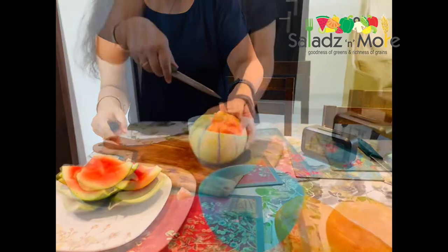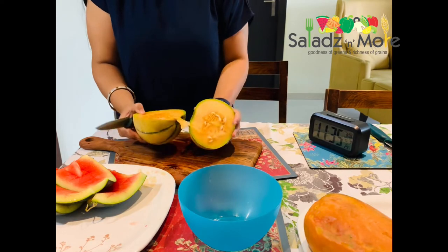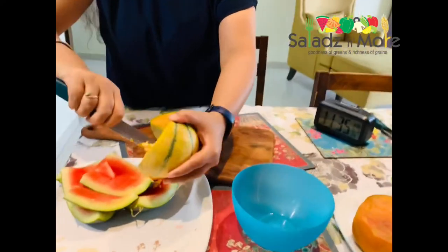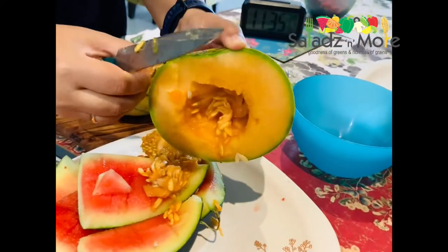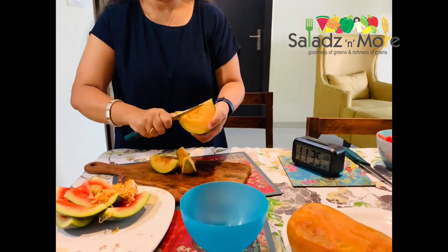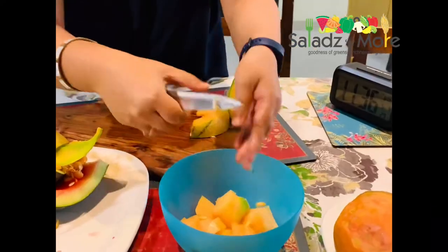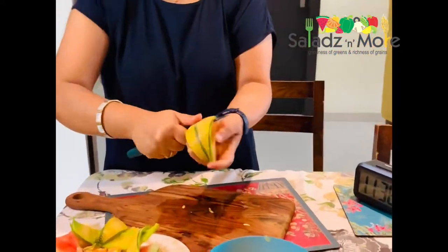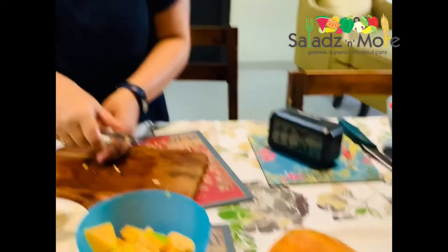Let's go to the next fruit. Here I have a muskmelon — this is a desi kharbouja, it looks very tasty. If you get it, please take it. I have removed the leaves. If you want, you can eat the leaves. It is now time 11:36 — we have cut 2 fruits in 3 minutes.